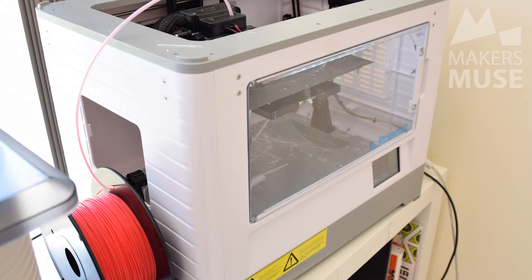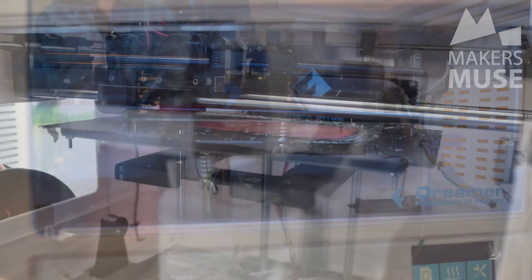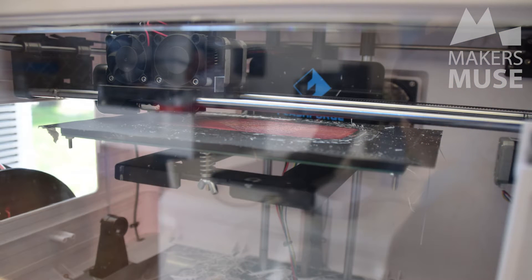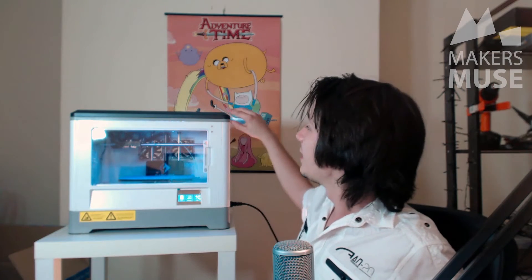Talking about the machine itself, it's an all-plastic construction reminiscent of the early Replicator machines from MakerBot, and has very similar mechanics inside. It's completely enclosed, which is really nice. With ABS printing it's really hard to keep the heat in so parts don't warp, but the FlashForge has a nice transparent front cover so you can see inside. The top also comes off — you can lift it off if you're printing PLA and want the heat to escape, and put it back on for ABS to keep the heat in.